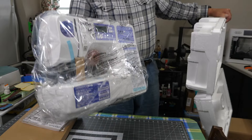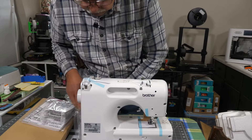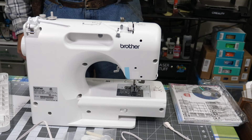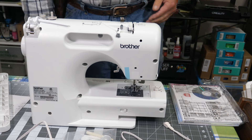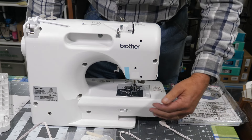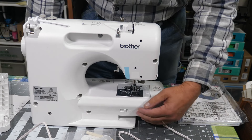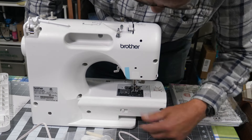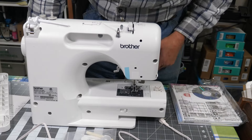I guarantee you one thing — my other sewing machine you won't pick up with one hand. One of the things that made me look towards this particular model was not that it does 174 different stitches — I don't care about that so much. It's mostly used for quilting, but it can also be used for some other applications. You can lower the feed dogs — that's the little feet that are underneath the presser foot. By moving this lever one way or the other, that drops the feed dogs down and then you can freehand sew. For now we'll leave that up.